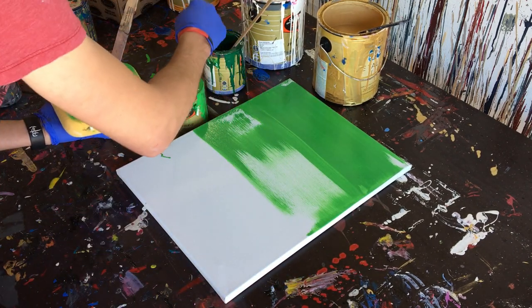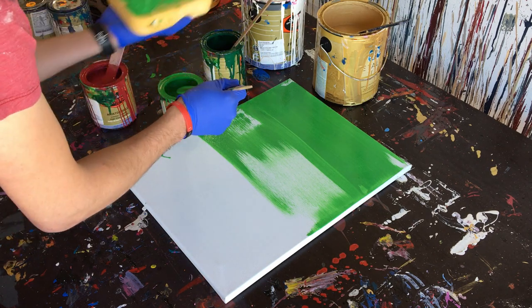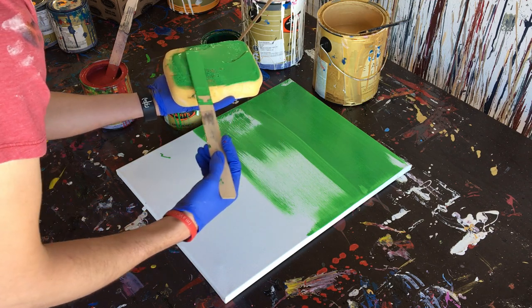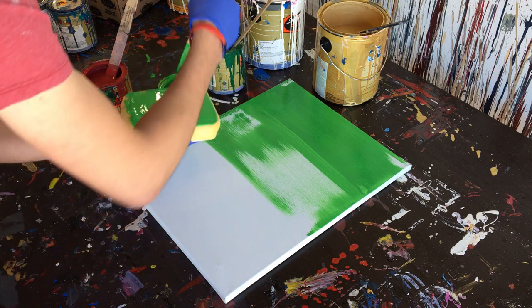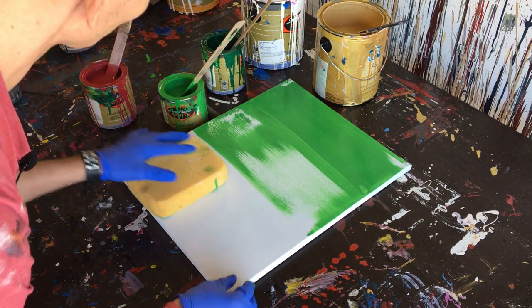We're going to need some more paint. Maybe I'll just kind of lay it on there and try to make it a little even. All right, so now we've got it on there — we'll go ahead and bring it across.